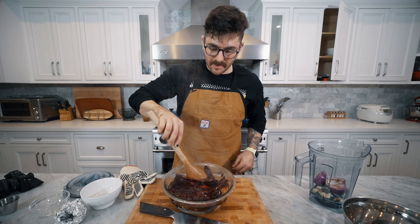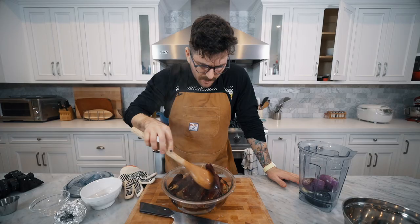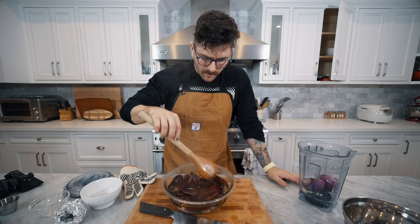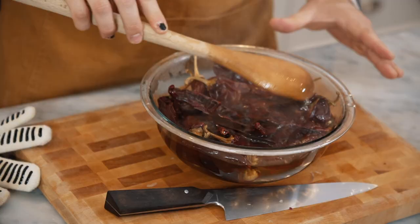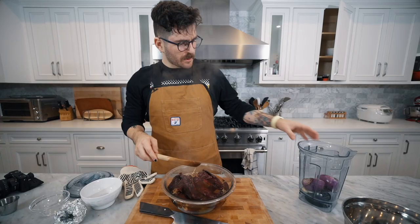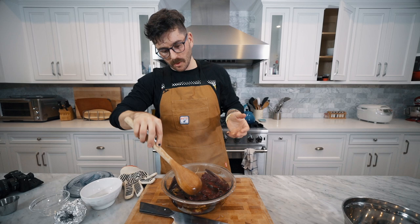Once these are all soft we can finish making our adobo. You can already see the water changing color — it's getting darker and red. I think you're going to want to keep the liquid that you soak the chilies in, because we might use it to add to the adobo. Similar to how you'd keep pasta water when making a pasta sauce — there's no starch in chilies, but you're keeping the flavor. So instead of just adding plain water to make the adobo, you're adding flavored chili water. We're going to let this sit till they're soft and then get cooking.